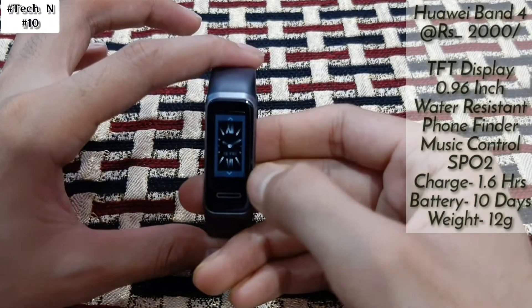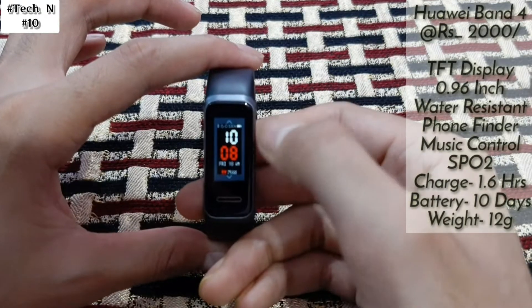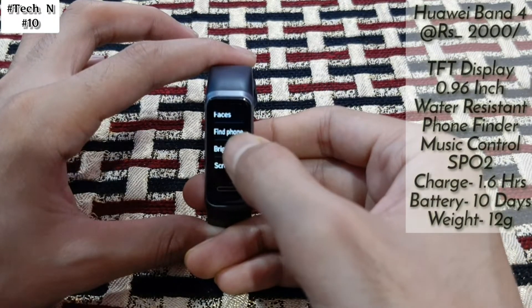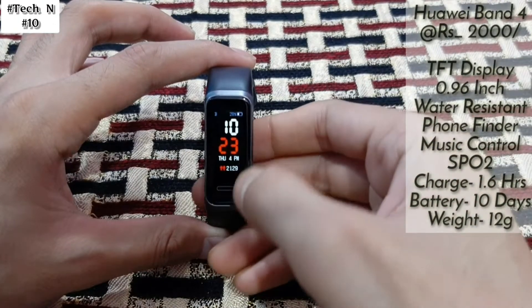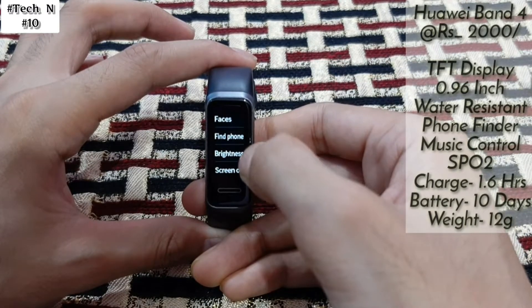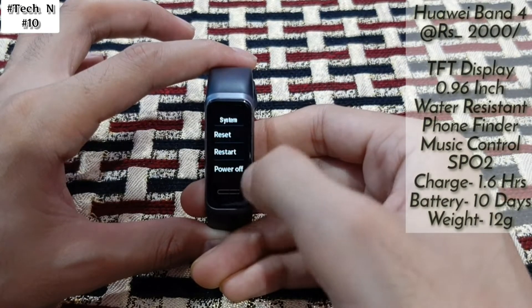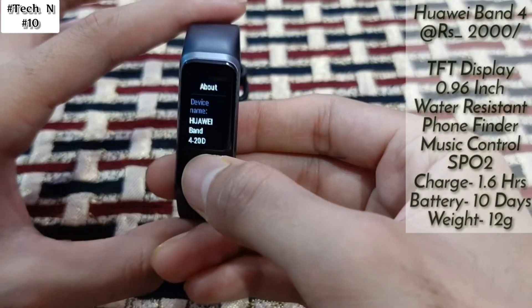You can also customize the watch face from here. After that, you will see Find Phone — if you've lost your phone, just tap Find Phone and your phone will start ringing. There is also brightness, screen on, battery, system, reset, restart, power off, and regulatory options. Under About you can see it's Huawei Band 4.